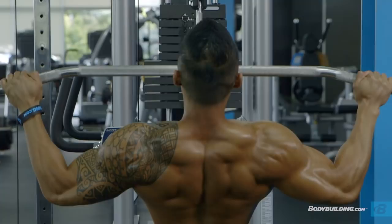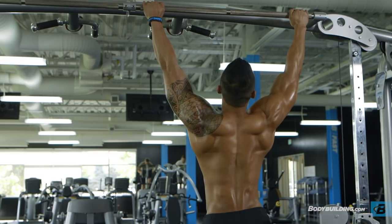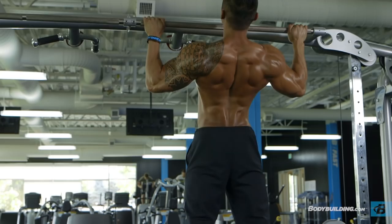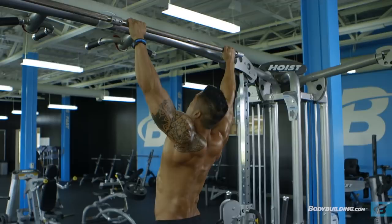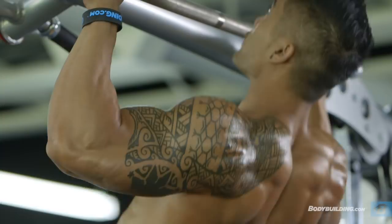Our first exercise, we're going to be doing pull-ups. We're going to be doing three working sets with no warmup, and we're going to be targeting 10 to 12 reps. We're starting with pull-ups because you won't have the strength or endurance to perform the exercise correctly at the end of your workout. When I do pull-ups, I try to go wider than shoulder width, and I like to hold each rep for about a second, squeezing my lower lats.